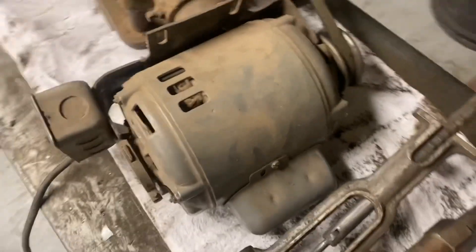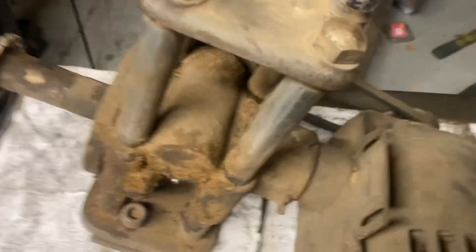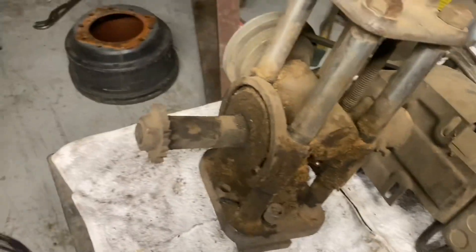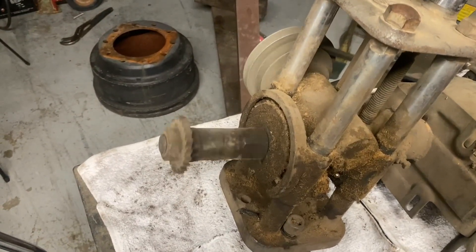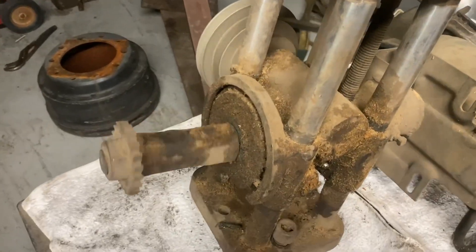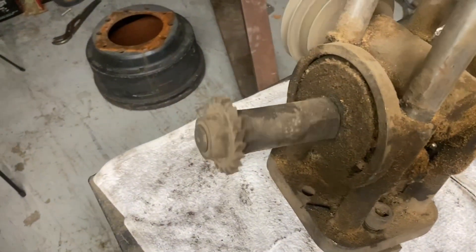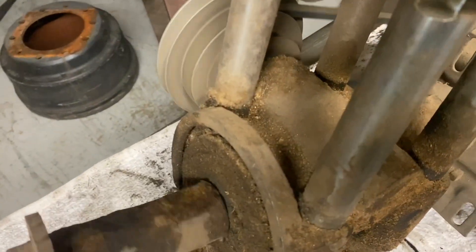Let me fire it up for you. Once you see the speed that the cutter is going — sketchy old switch. There you go. A little bit of bearing noise in the motor, but the gearbox is running nice and smooth.